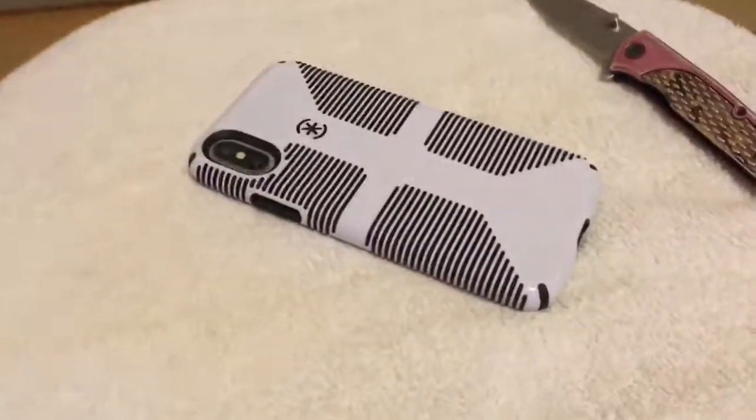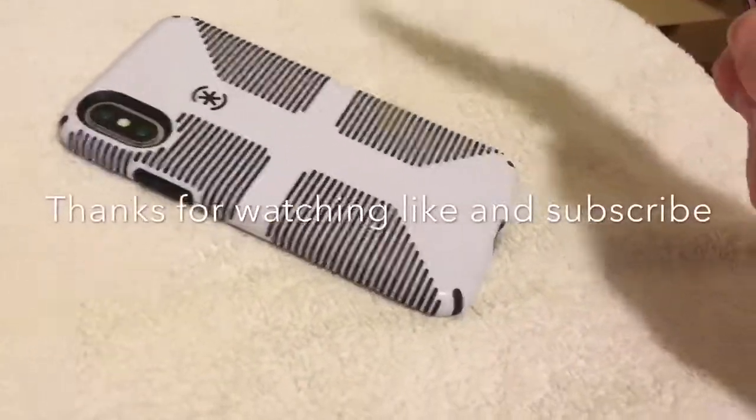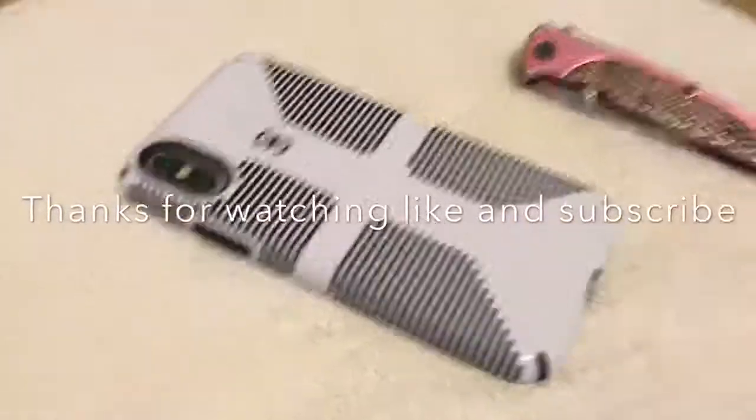Okay guys, I hope you enjoyed this video. If you did, please smash the thumbs up button — we very greatly appreciate it. I'll see you guys in the next tech video, goodbye.